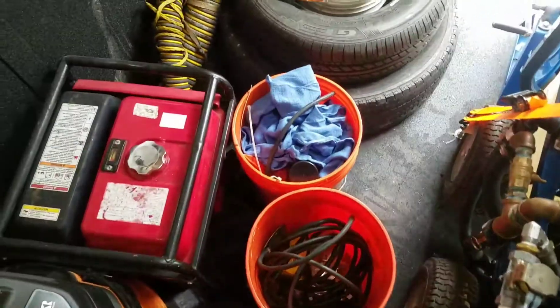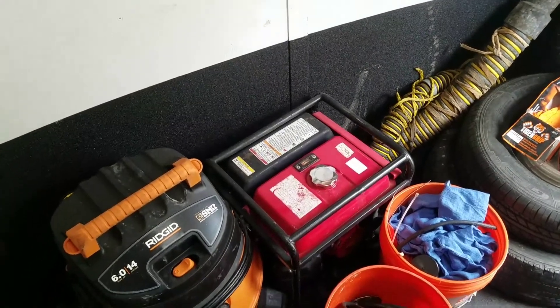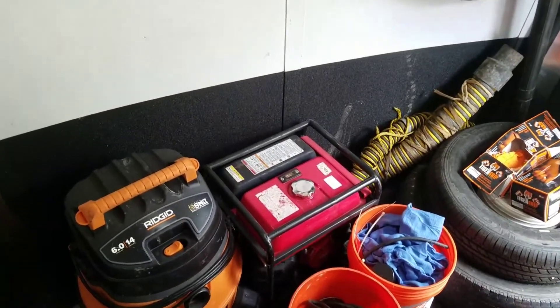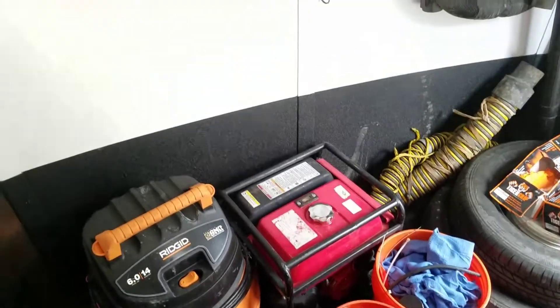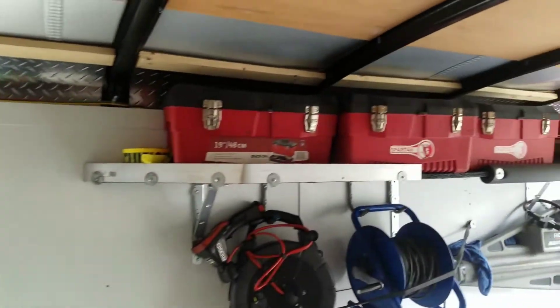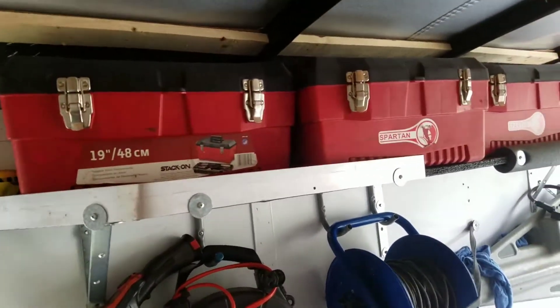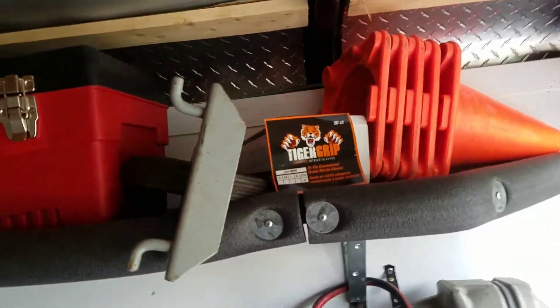That's about it. We've got a bucket here with some rags and extra foot pedals. We also keep a generator in here — we got caught on a job one time where we lost power and had an apartment building backed up, so it was nice to fire up the generator and keep on going without waiting for power to come back. The shelf up here has all our extra little tools and cutters. Got some cones to put around the trailer and gloves.